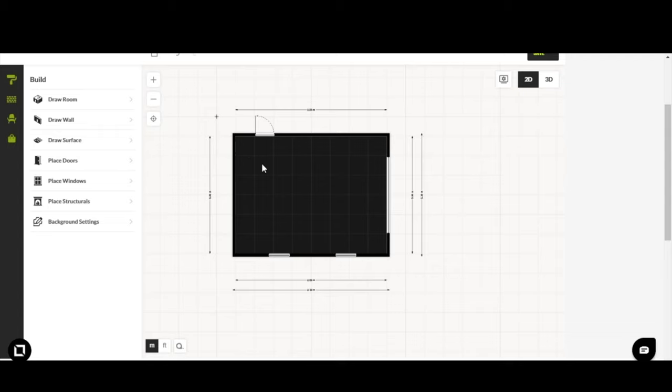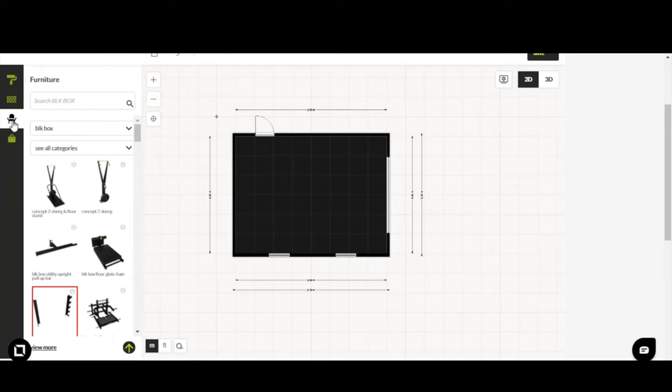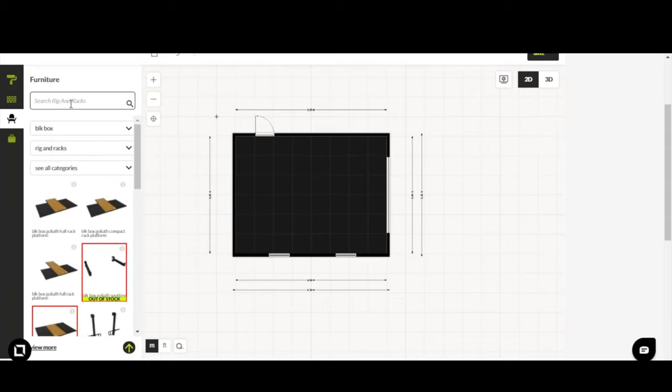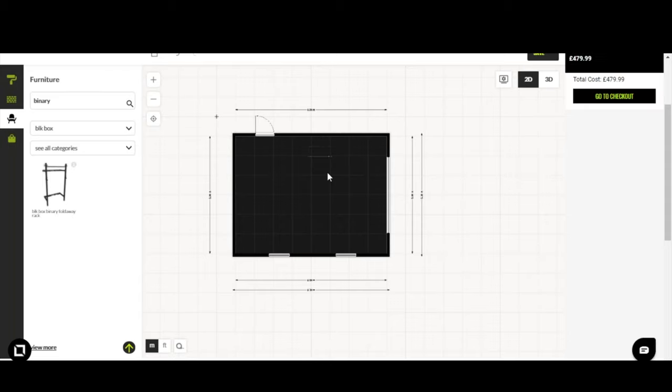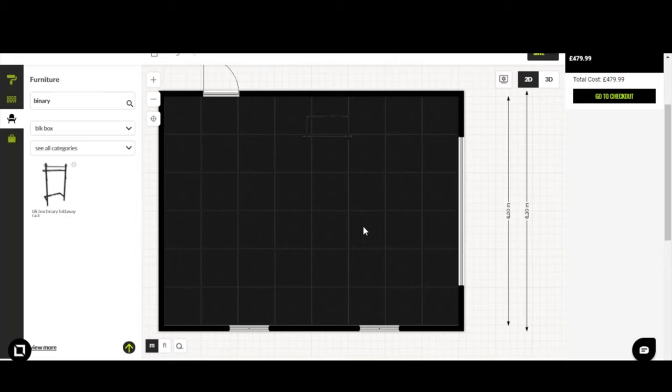On the left-hand side you have paint, materials, and the third icon to browse the product catalog. Click on it and you have a search bar — make sure Black Box is selected — then subcategories: Products, Rigs and Racks, and Storage. Generally I like to select rigs and racks first, as the rack is the focal point of most spaces. Search all categories, find the item — in this case the Binary rack — drag it into the space, and zoom in to inspect it.